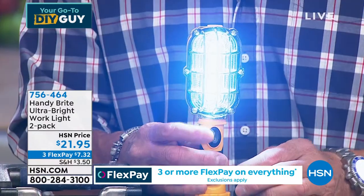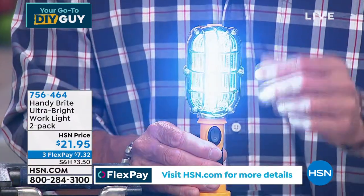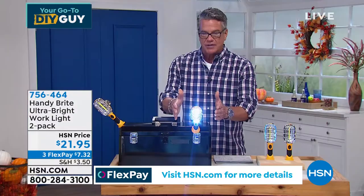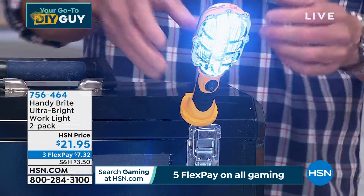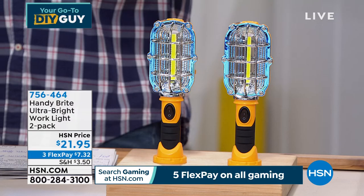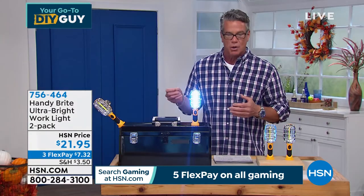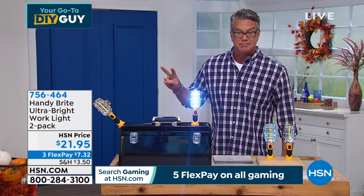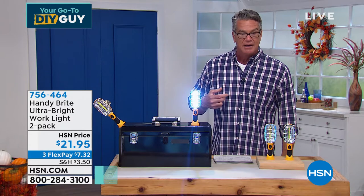When you turn it on, it is neon bright — like the sun coming through. You can articulate it any way you want. It has a magnet so it'll stay on a metal surface if you're working on a car. It's $21.95 for a two-pack. These are some of the brightest lights I've ever seen. When you're working, you need bright light. This is not mood lighting — these are work lights.